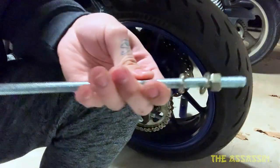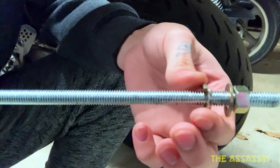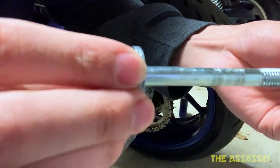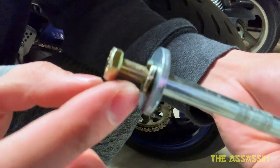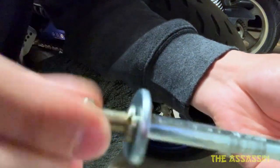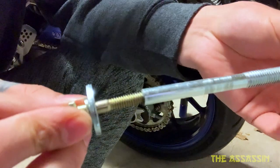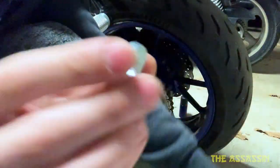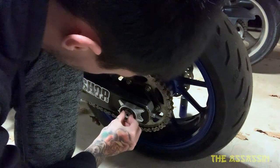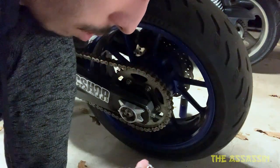The back rod comes with a little different hardware than the front, and it's also a little bit thicker. It came with a nut, washer, flat washer, and a split washer. On the other side, which goes through, you have a huge washer and a tiny split washer. This little guy is an 11 millimeter. The front two were 13s. I'm gonna take a wild guess and say this is a 14 millimeter, because it doesn't fit in the 13.